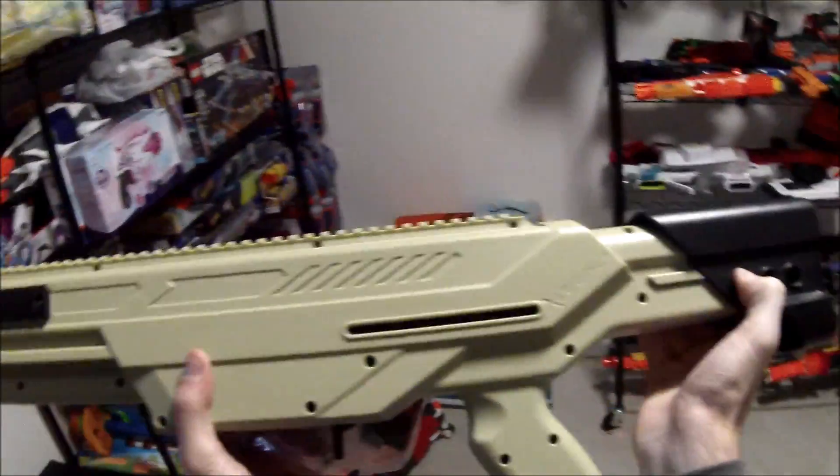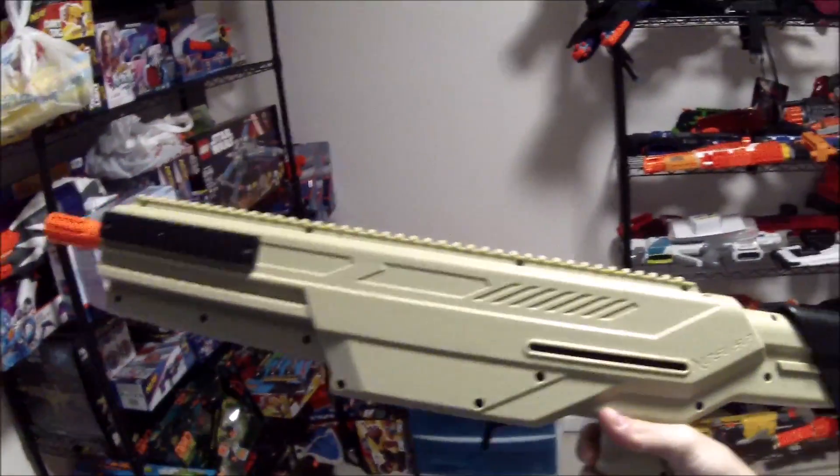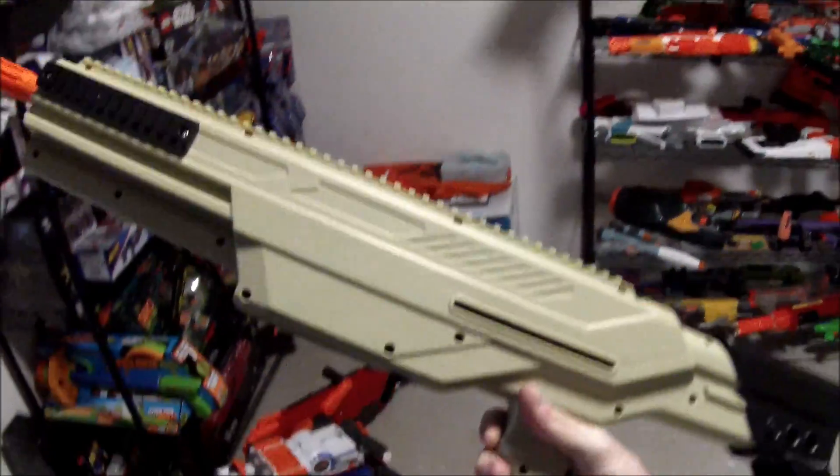All of these black parts just remove from the shell, so we can get a pretty good blank tan canvas, hit it up with some vinyl dye, and get hydrographics with it. I think that this will be really, really special by the time it's all said and done.